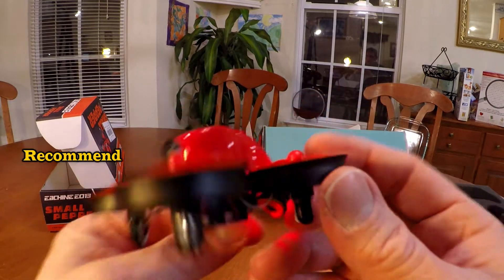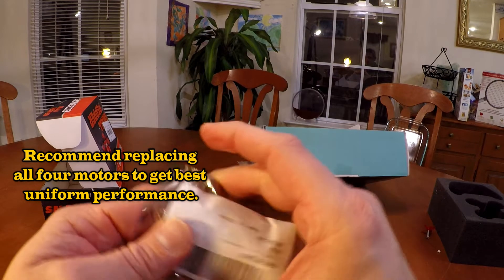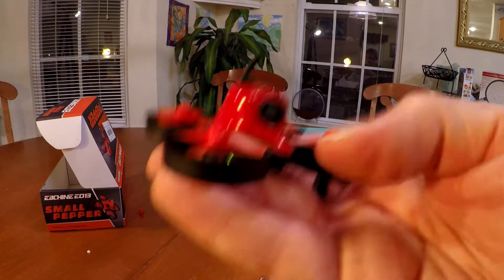There you go guys, so that's how you replace the motors. I got these motors at Amazon — I got the direct link for you. They were pretty inexpensive, less than $15.